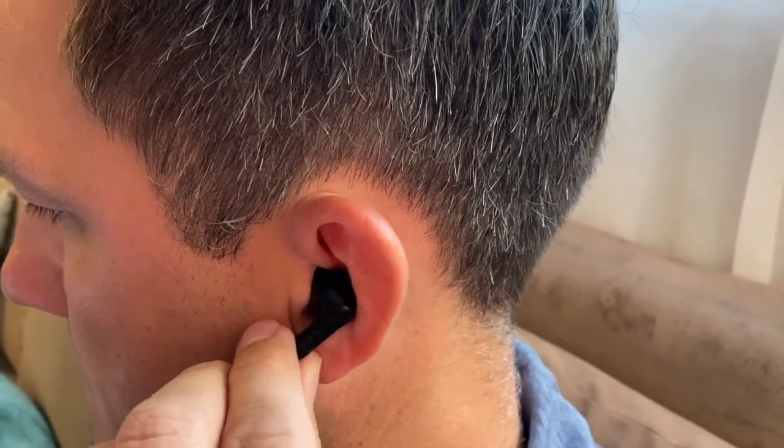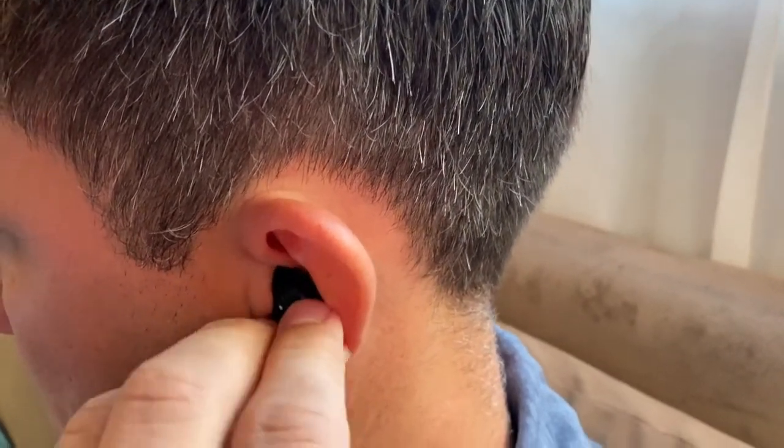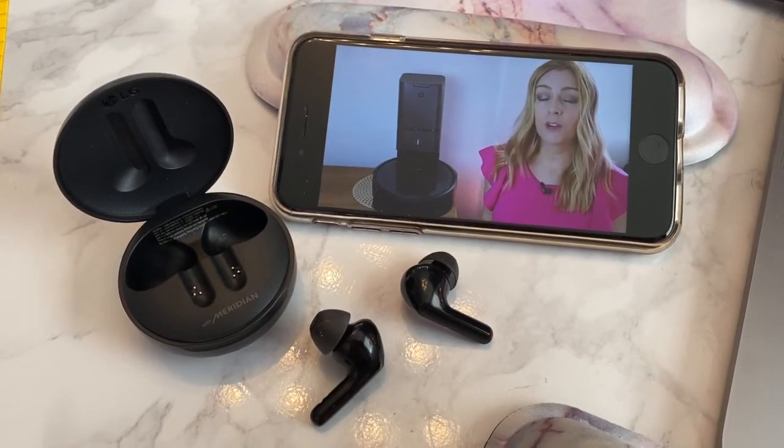The LG Tone Free buds have automatic ear detection and they connect quickly. The earbuds will pair with your phone as soon as they sense contact with your ears, and they'll automatically pause music when you remove one or both. The touch controls also work well — there's no overwhelming amount of options, so there are no complicated or confusing tap sequences. You can tap either bud for play/pause, double tap to adjust volume, and touch and hold to start or stop ambient mode. Connectivity was excellent: I was able to walk all over my thousand-square-foot home, putting walls between myself and my smartphone, without a single dropout. And when watching videos, I noticed absolutely no sync issues and no audio-video lag.